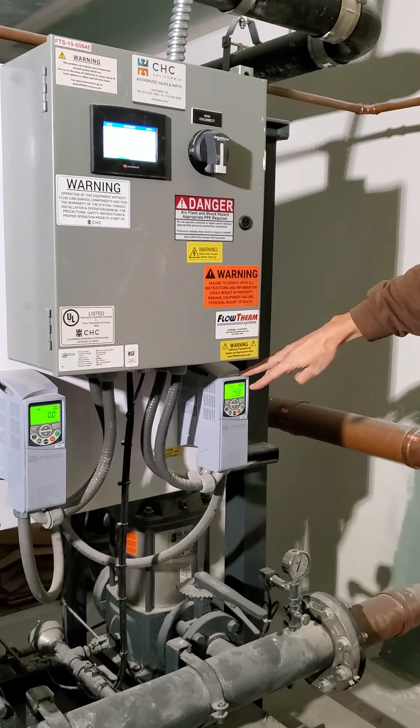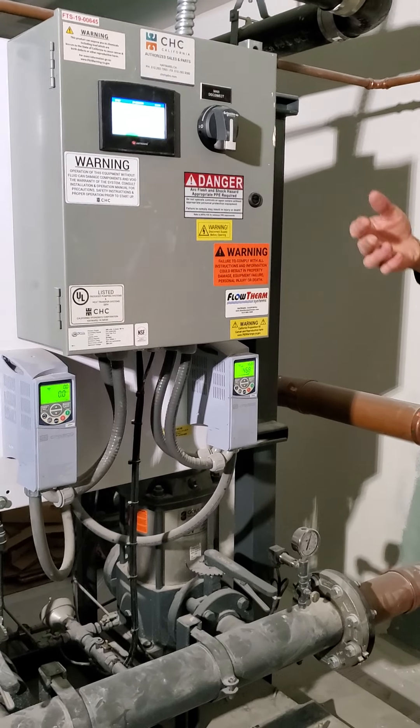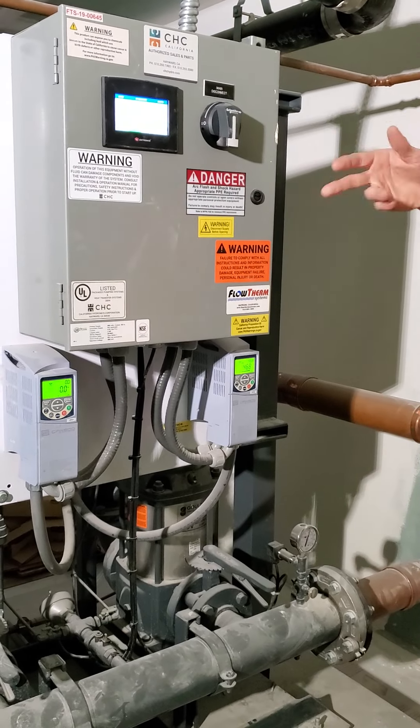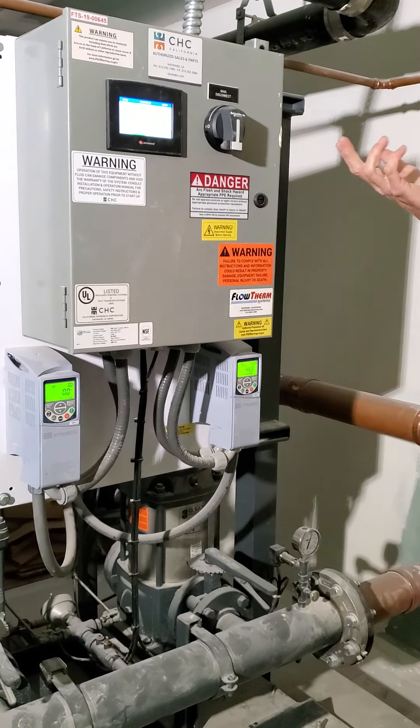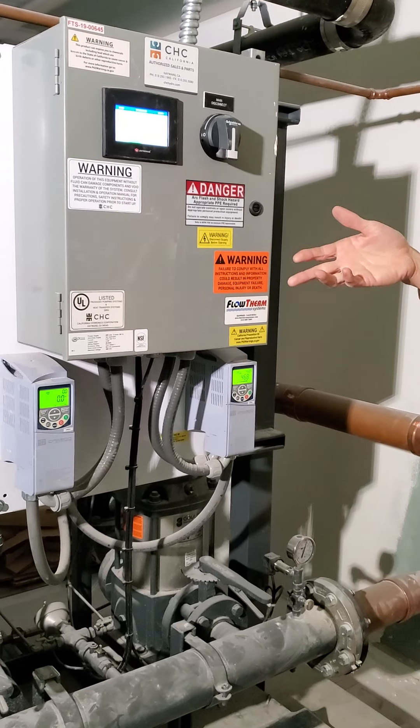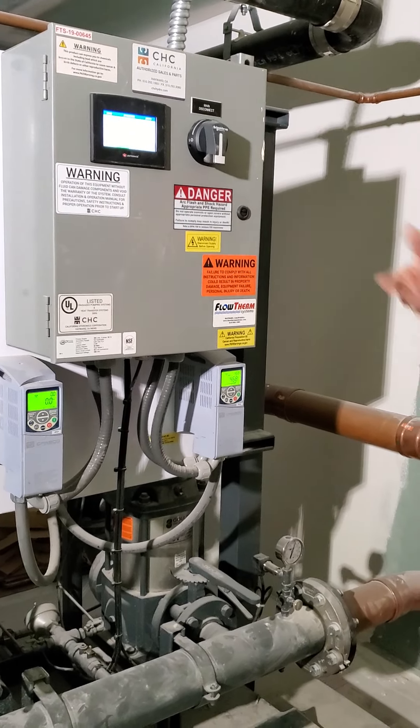This shows the speed of the VFD. They go up to 60 Hz. I programmed these so they wouldn't run at full speed — I set the maximum at about 55 Hz or so, because I don't want to over-pressurize the lines above 80–82 PSI. You can start causing leaks at fittings and worst case you end up blowing pipes, so you definitely don't want that.